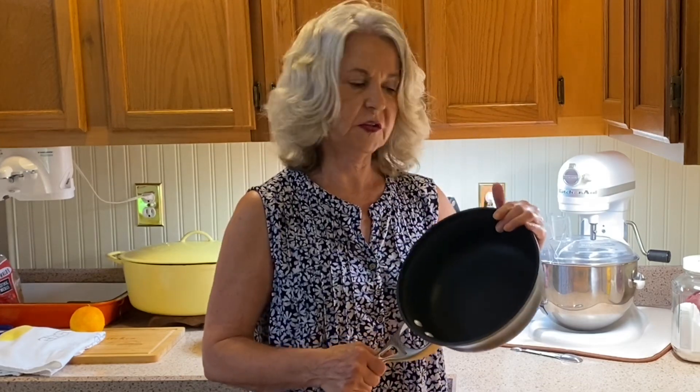We're going to make a very special orange blueberry sauce on the stovetop. You need a nice, sturdy, heavy-duty saucepan.